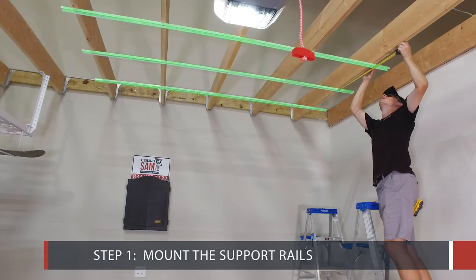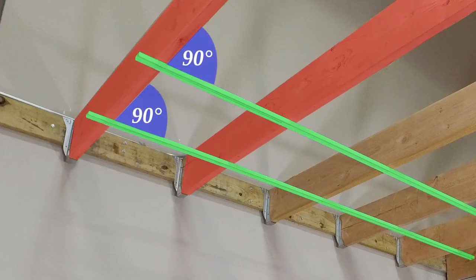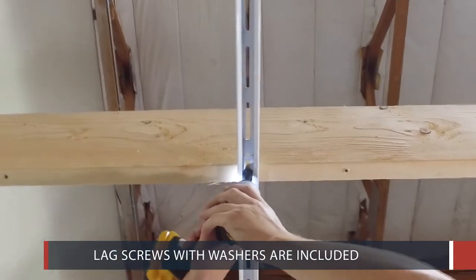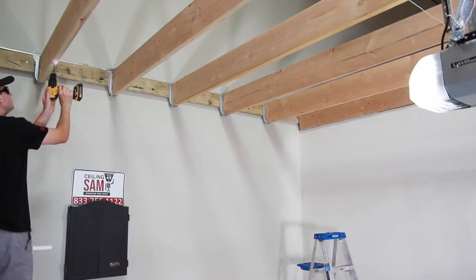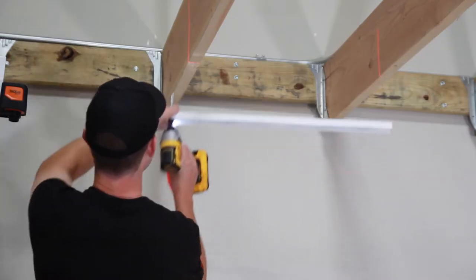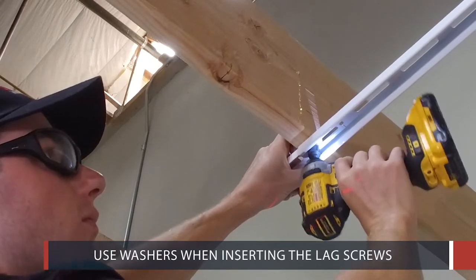Step 1: Mount the Support Rails. Support rails should always be mounted across, which is perpendicular to the ceiling joists. Lag screws with washers are included to mount the support rails to the ceiling joists. Always pre-drill using a 7/32nd inch drill bit before inserting the lag screws. Make sure to use washers when inserting the lag screws.